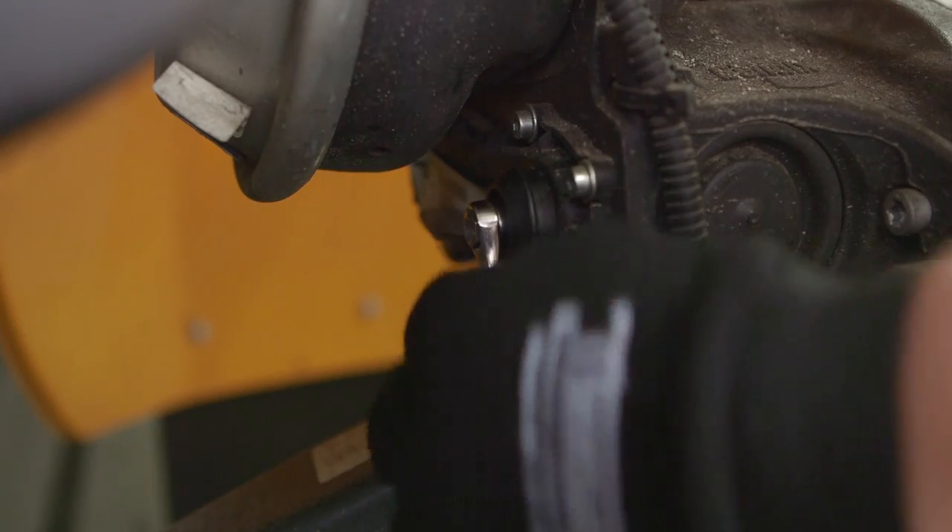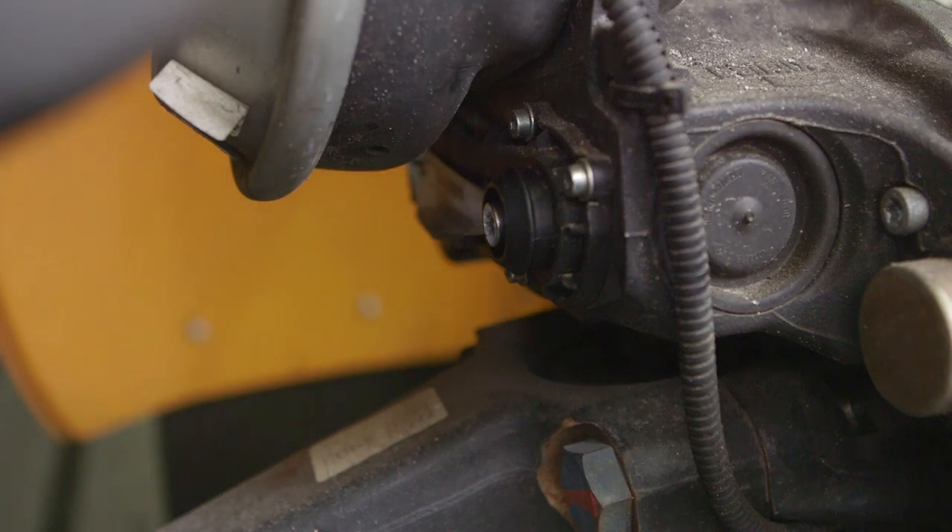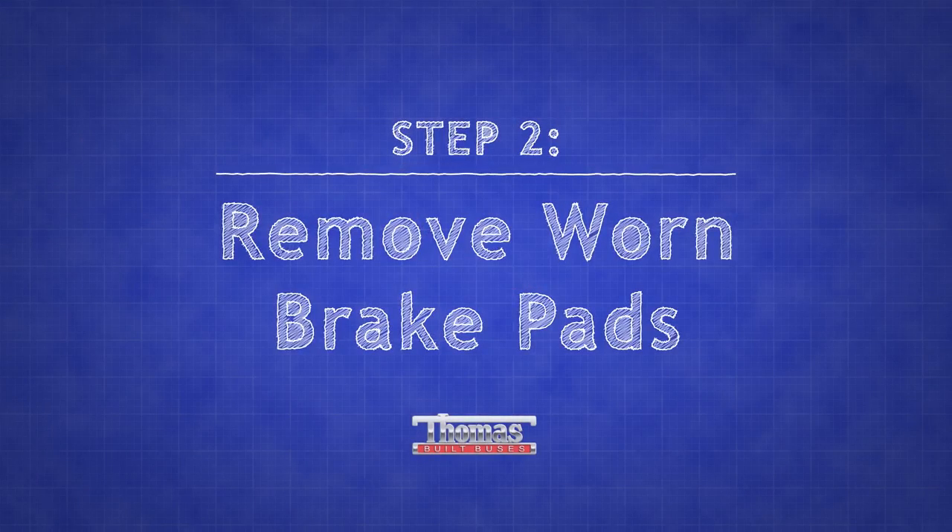If you turn the wrong direction, the shear adapter is designed to break off to protect the caliper. The service kit comes with new ones.